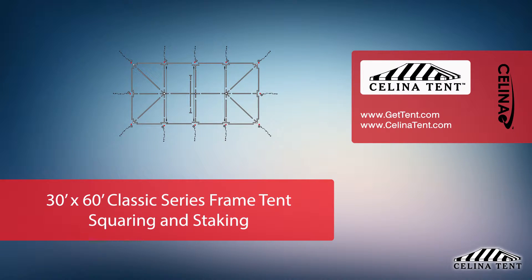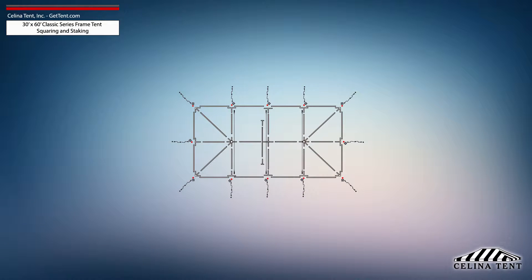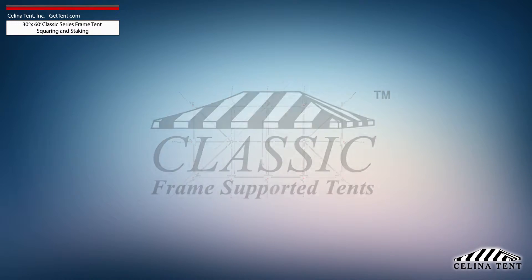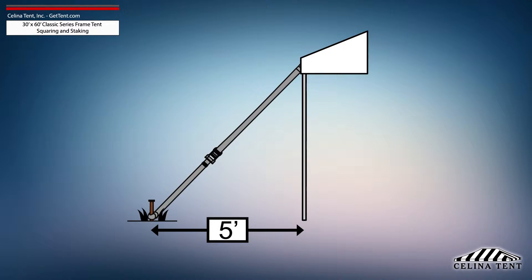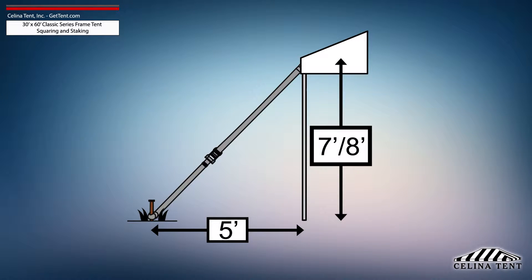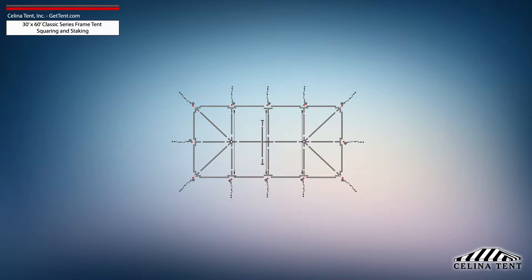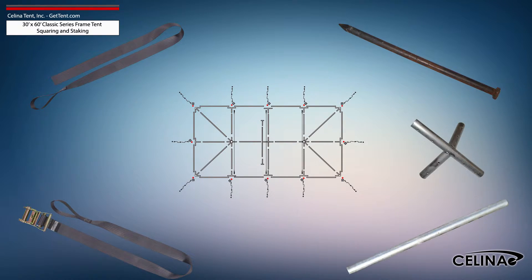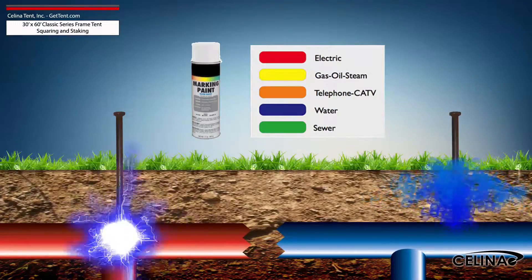This video covers squaring and 5-foot staking applicable to a 30-foot by 60-foot classic series frame tent from Solana Tent. 5-foot staking is standard for tents with an eave height of 7 or 8 feet and would need to be adjusted for eave heights other than this standard. Tent squaring allows the installer to accurately place all tent hardware and install tent stakes prior to beginning setup and helps them avoid any marked underground utilities.